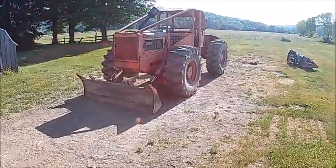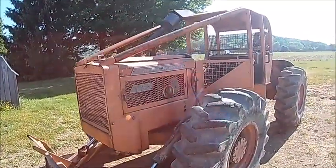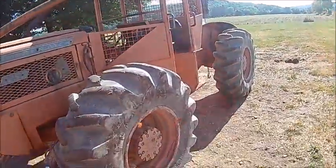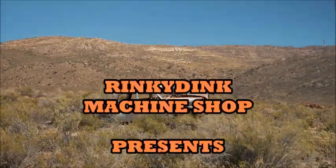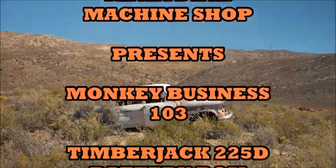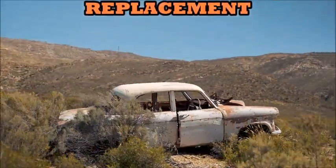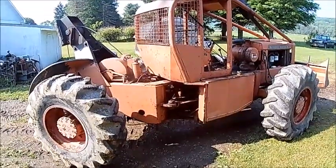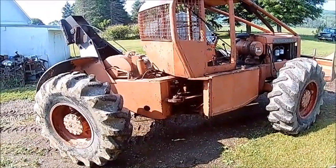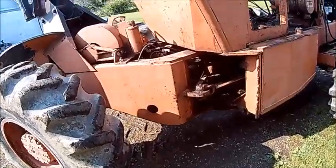We've got a timber jack here to work on — nothing major, just a little bit of tinkering around. We're gonna take a look at the battery box, which is supposed to be sitting on the driveshaft or the steering cylinder, or both. It's just terrible, so let's take a look.